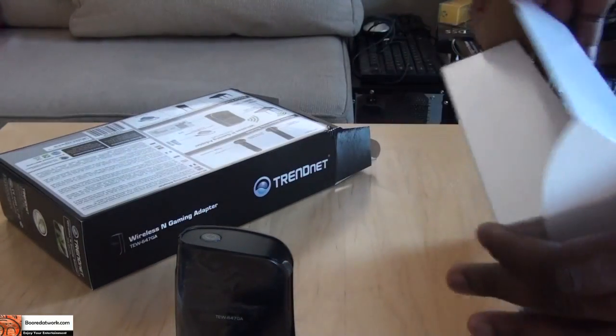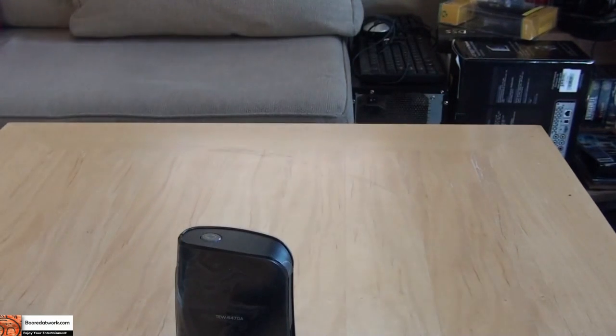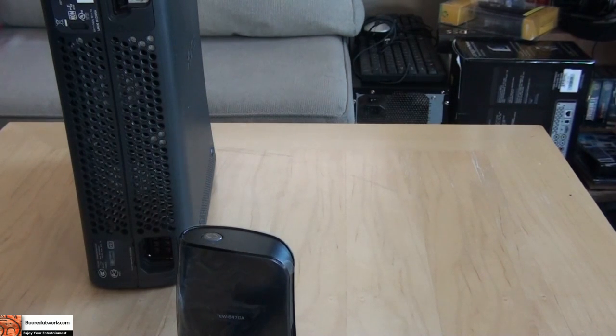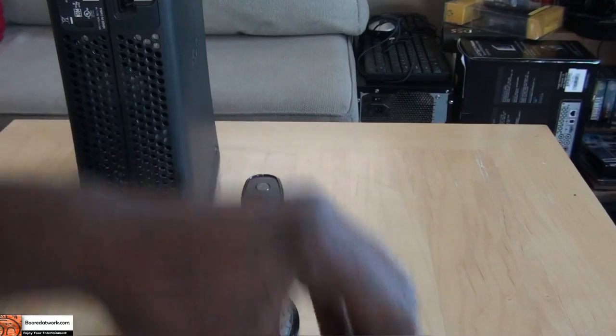I'll show you the initial hookup process, which is quite basic with an Xbox 360. I'm just going to use one of my spare 360s here to show you. This is an older model 360, so if you have an older Elite or one of the new slim ones, this is very good for you.